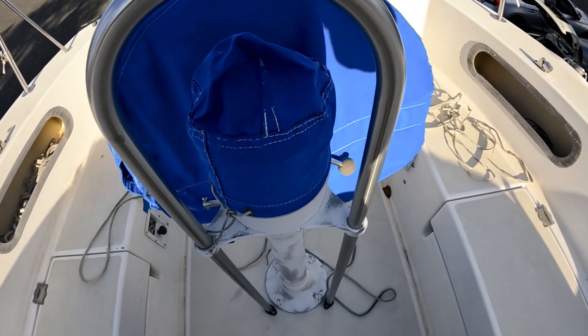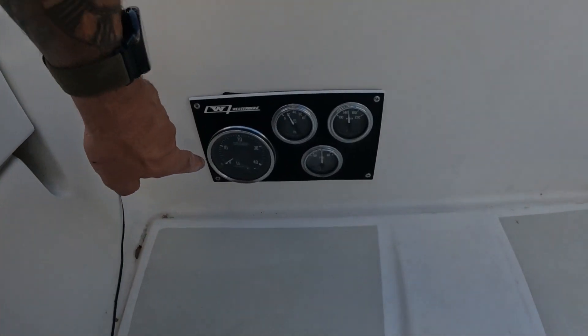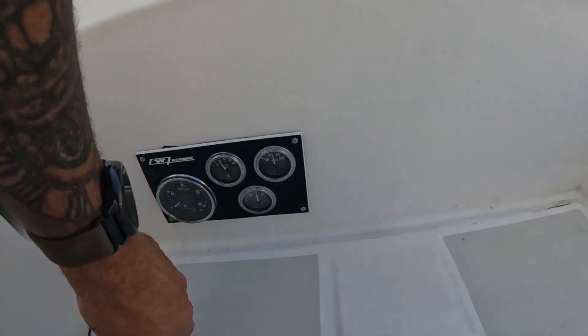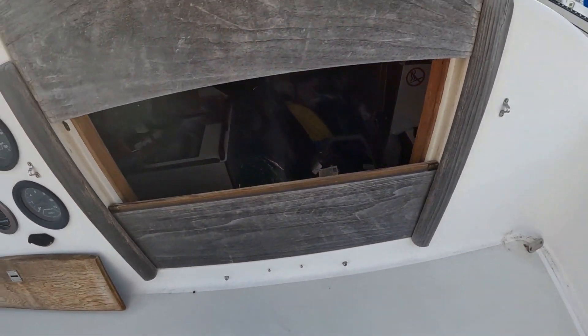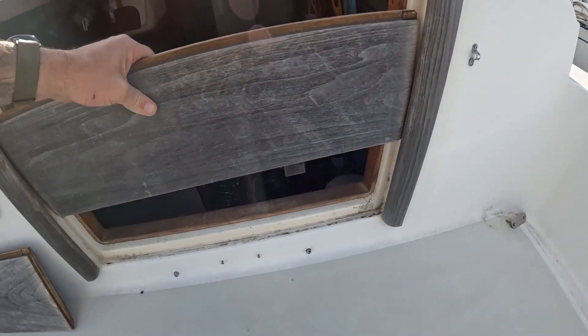Let me show you the inside. One other thing — we don't know if any of this stuff works; I'm sure it doesn't. And here's our Westbrake controls — oil pressure, RPM, yada yada — don't know if that works yet either. Through the companionway we go. I figured this would be a good time to do it because you could see it before and then after.